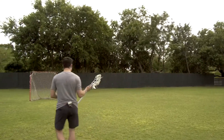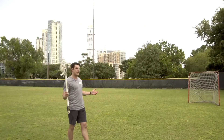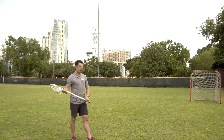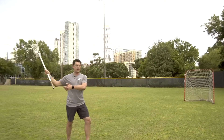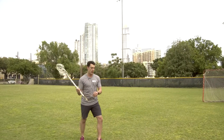Once you get that and you grab that bottom hand, you're a threat. Defensemen are either going to have to make a decision not to slide to you if you have that step — in which case your number one job is to go score. If they do slide to you, then my hands are ready. If I keep my stick up, I'm a threat either to score or to pass the ball to an open attackman or open midfielder on my team.